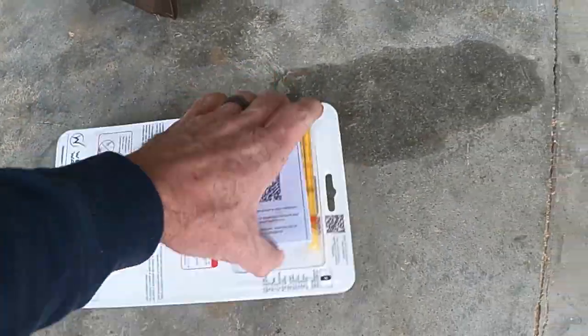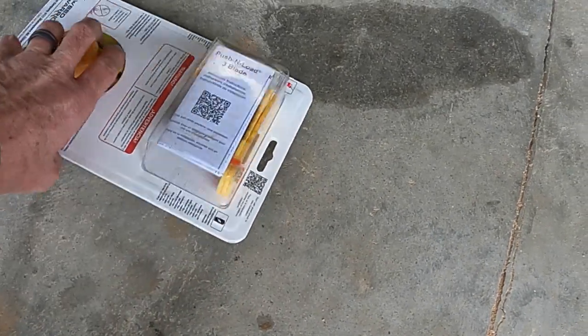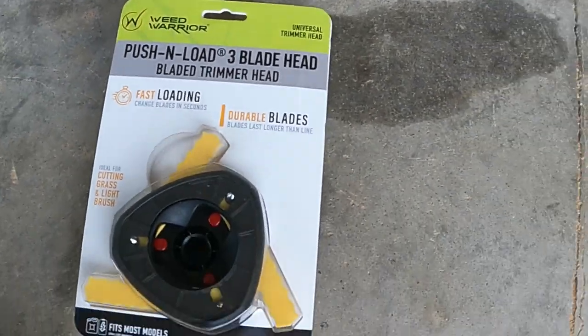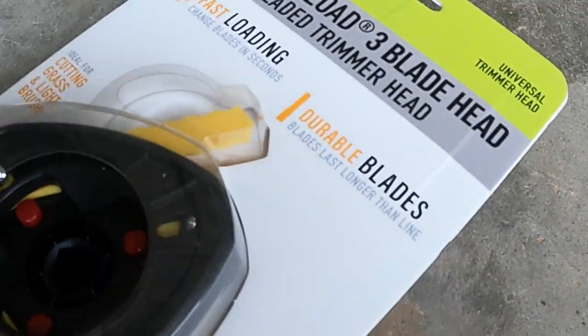It came with an extra set already included. I don't know how long these things last. It says it lasts longer, but that's not really a big claim. It says it's fast loading, and it does look like it's just a ball where you can press it down. Let's get it out and see what's going down.